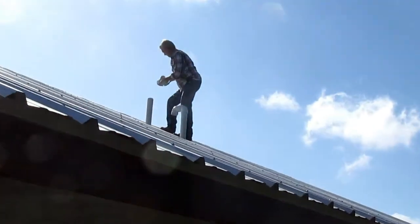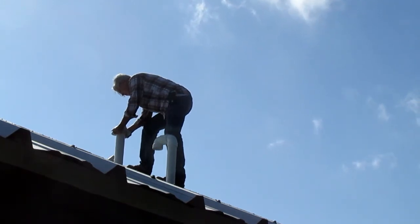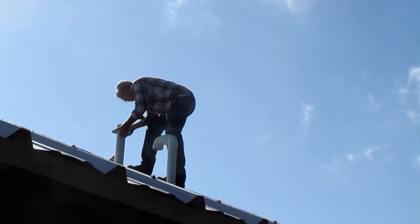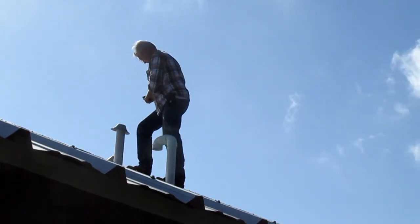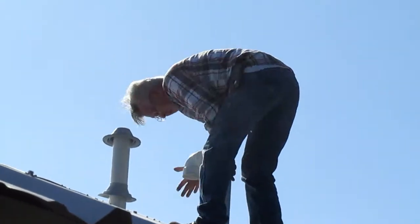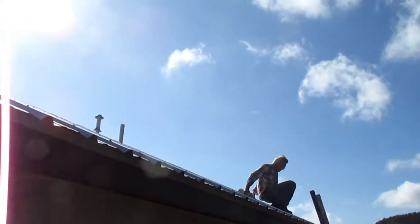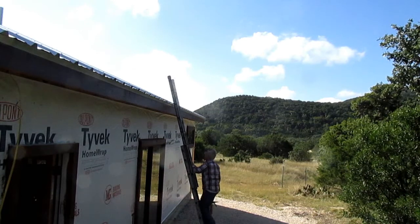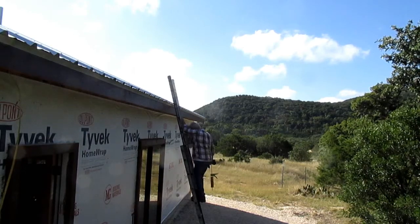Be careful up there, don't fall. David's putting roof jacks on the exhaust and the intake pipes for our furnace to prevent rain from getting in. He's up there on the top of the roof and I'm on top of the truck videotaping it. We now have insurance. He's got the caulk gun and a cordless drill heading up the ladder.